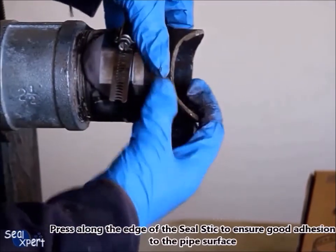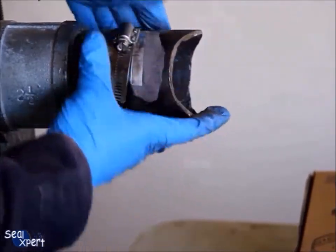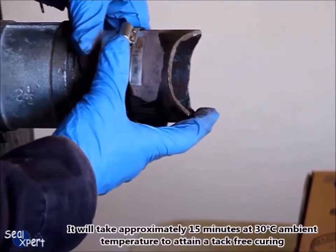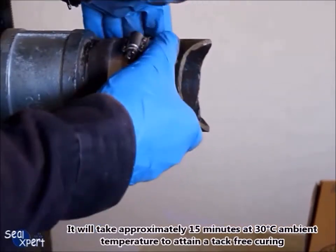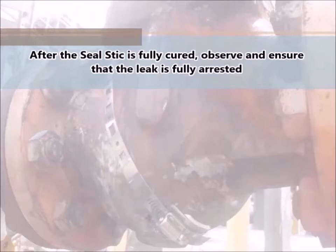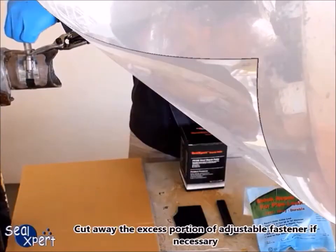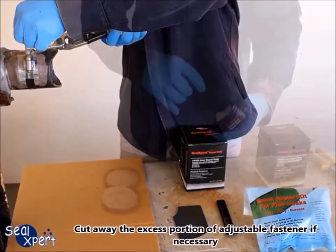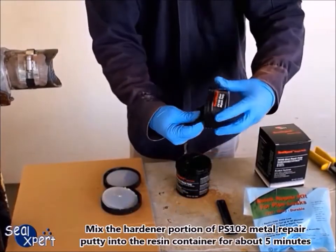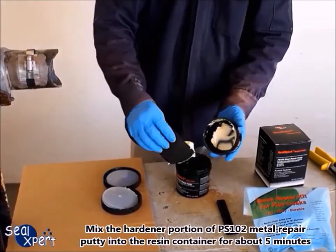It will take approximately 15 minutes at 30 degrees Celsius ambient temperature to attain a tack-free curing. After the seal stick is fully cured, observe and ensure that the leak is fully arrested. Cut away the excess portion of the adjustable fastener if necessary.